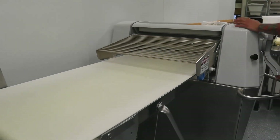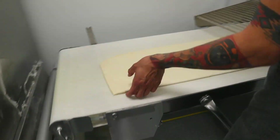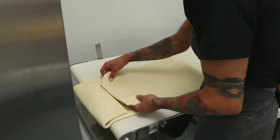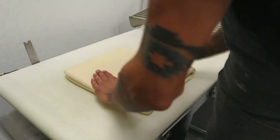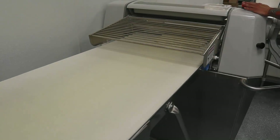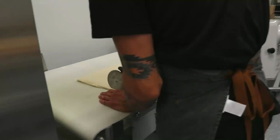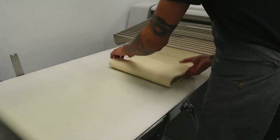Once the butter block has cooled down in the refrigerator, we pull it out and we shape it into the dough. The dough fits twice the size of the butter so the butter is completely encased inside, and we start rolling it thinner on what is called a sheeter. A sheeter is essentially two rolling pins that get closer and closer in space each time, so the dough gets thinner in between.